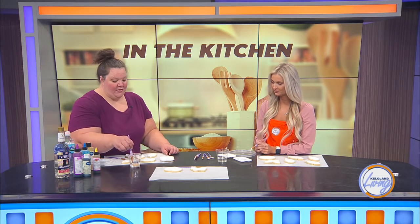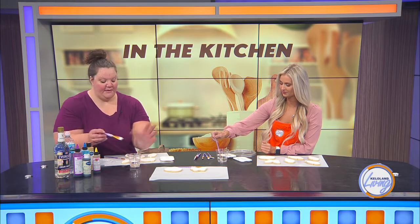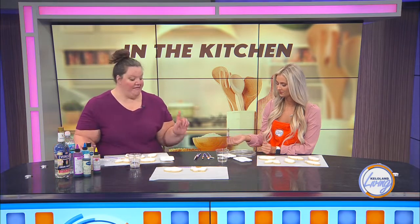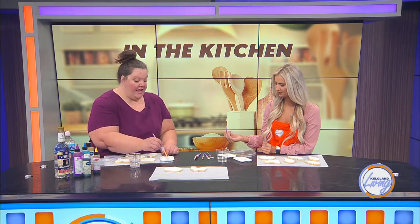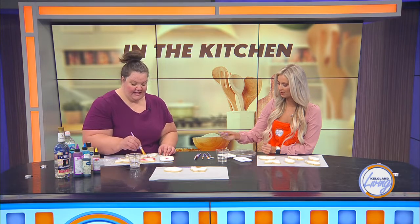Dip your paintbrush in the vodka — I like a smaller brush, but you can use a smaller or bigger brush, it's really open. I've got vodka in your little tiny tray here. Dip it in your colors and use that flat surface to kind of see how the color comes out. Dip it in your Everclear first and that's going to help that spread a little bit.